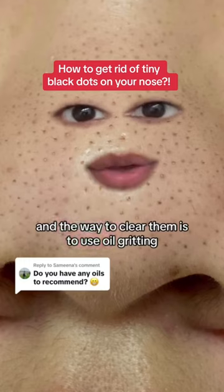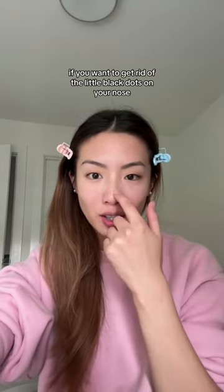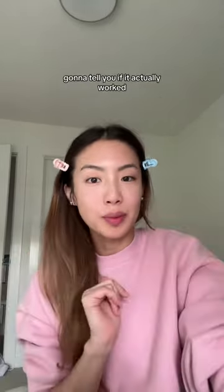To clear them is to use oil gritting — you apply oil to your face. It goes on to say that if you want to get rid of the little black dots on your nose, all you have to do is rub an oil cleanser in for one to five minutes. I'm going to tell you if it actually worked.